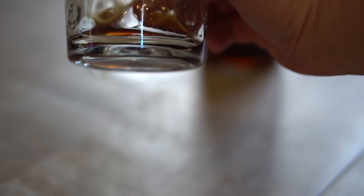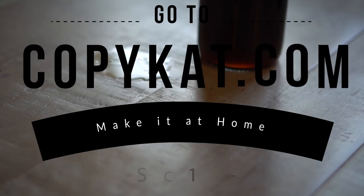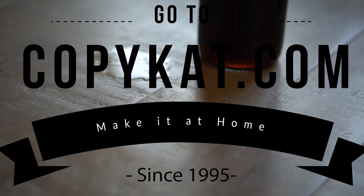Super easy. I appreciate you watching this video — drop me a comment down below of what you'd like to see next. Thanks so much for watching.